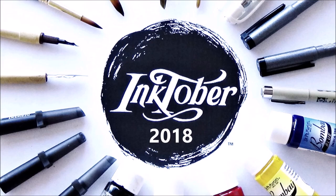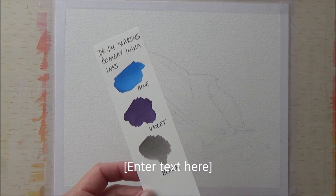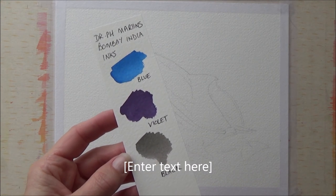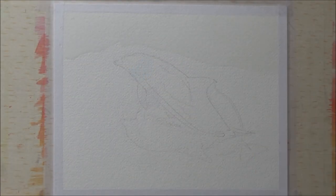Hi folks, welcome back to my channel where I'm posting an art video every day for the 2018 Inktober drawing challenge. Today is day 18 and the word prompt is 'bottle,' and with my animal-themed Inktober it wasn't too difficult to decide what to paint — so I chose what I thought would be a fairly simple ink painting of a bottlenose dolphin.